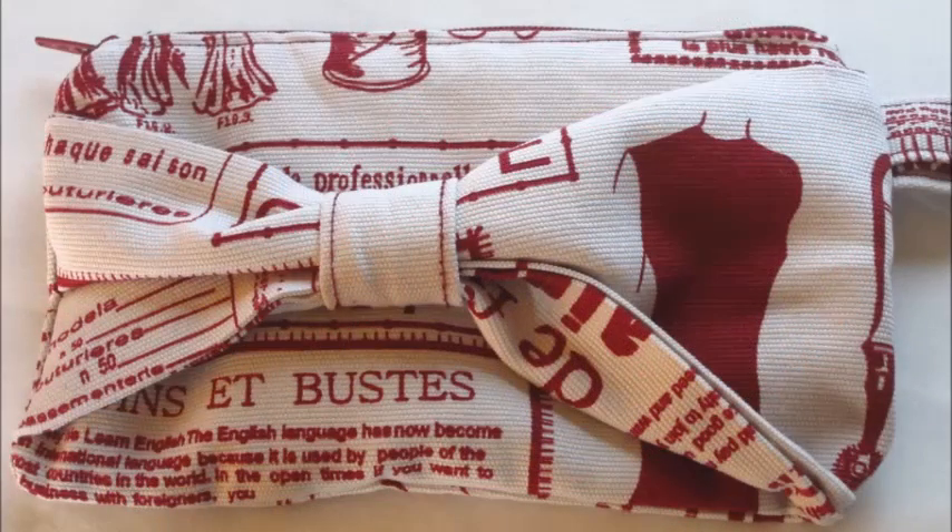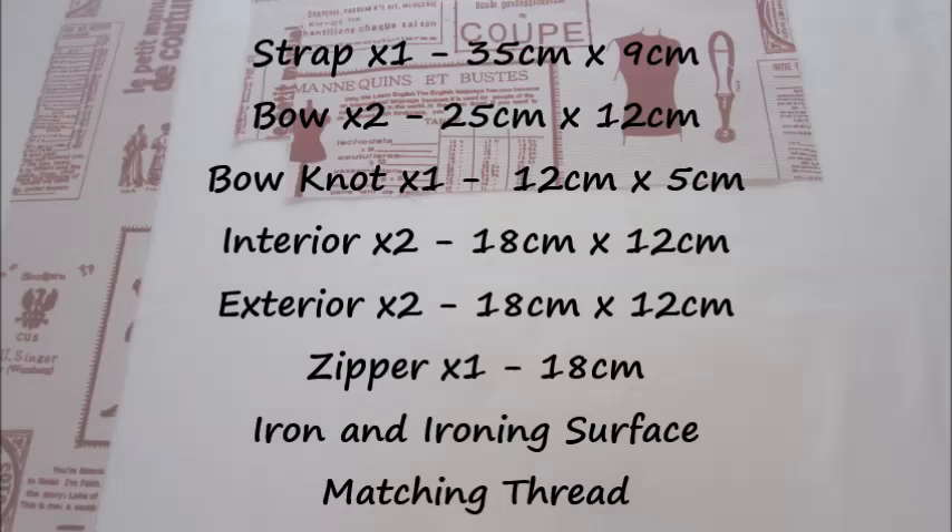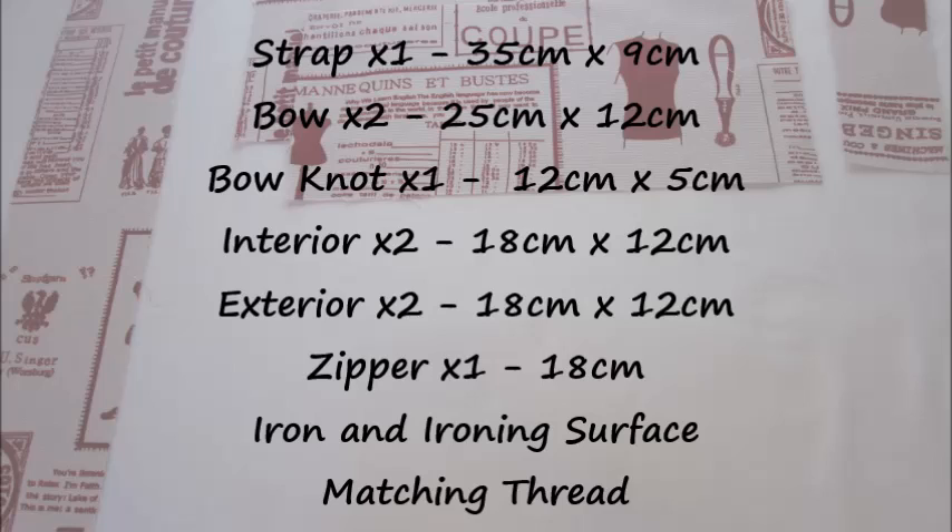To make your own DIY clutch you will need some fabric. You want it to be a thicker fabric such as a tightly woven cotton linen. For the strap you'll need one piece of fabric 35cm by 9cm. For the bow, two pieces of 25cm by 12cm. For the bow knot, one piece at 12cm by 5cm.